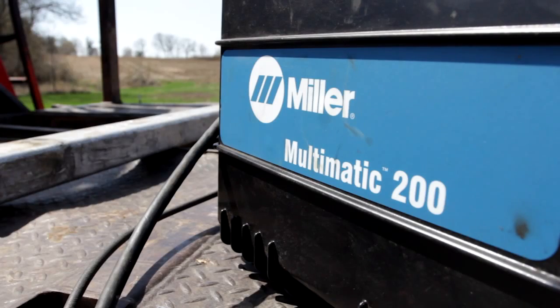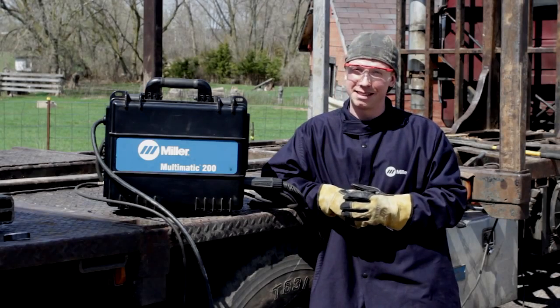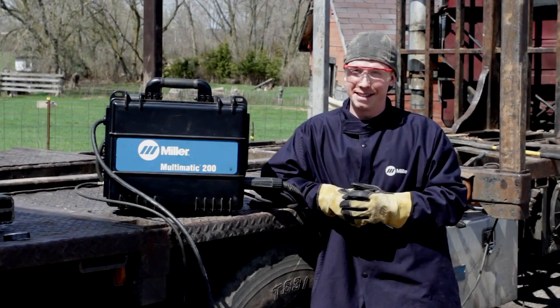In the past, before having the Multimatic 200, I had to keep multiple machines in the truck. Now with a multi-process machine, I set it in my passenger seat and I go. I don't have to think about it.